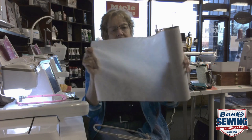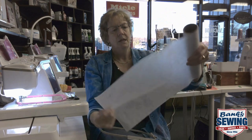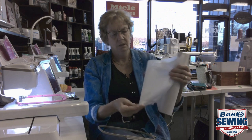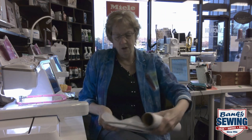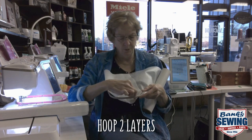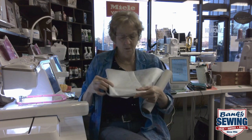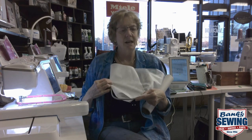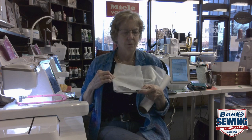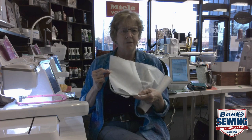If you notice I also still have it attached to the roll. The reason I have it attached to the roll is I'm gonna fold it over and hoop two layers. Why two layers? Because I don't want to discover one layer wasn't enough — and we're talking about saving maybe 25 cents when I'm putting 12,000 stitches on something, which takes a lot of time.